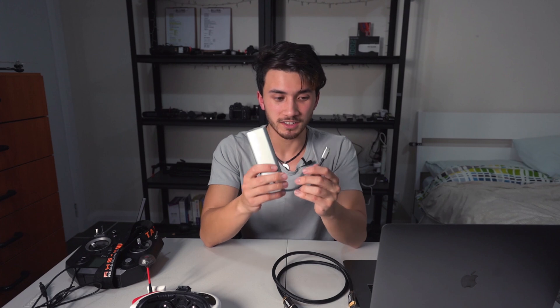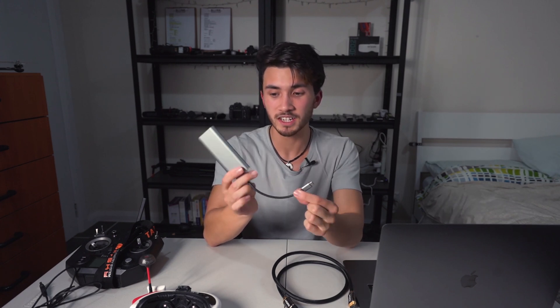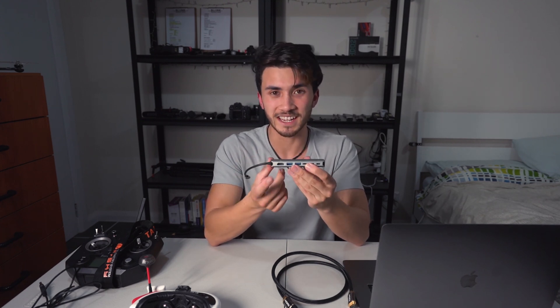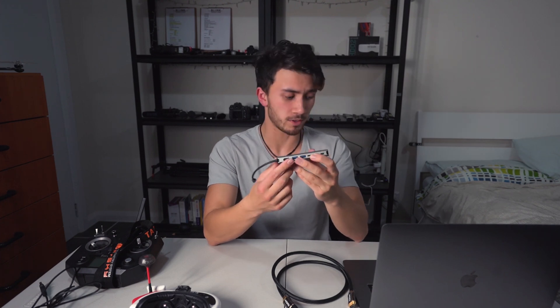With the MacBook Pro you also need an adapter. This adapter is USB-C to a lot of different things — it's got USB, micro SD card, and HDMI. For this tutorial we're going to be using the HDMI port as well as one of the USB ports.